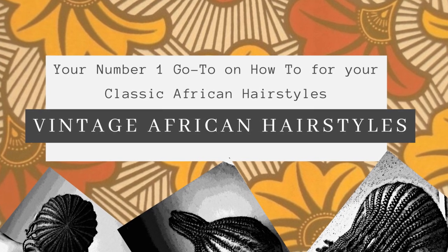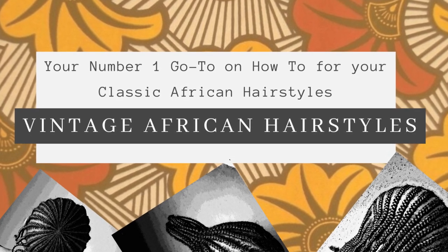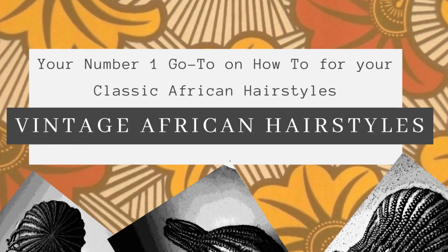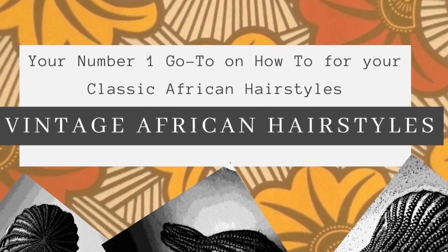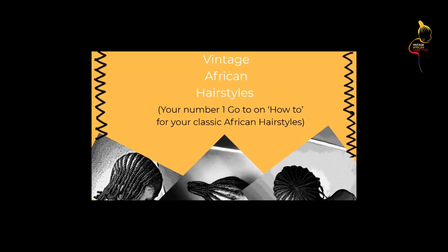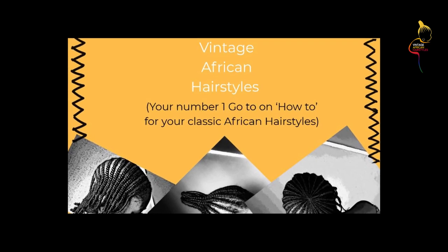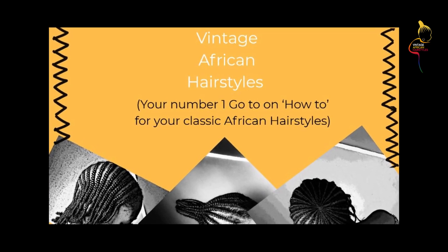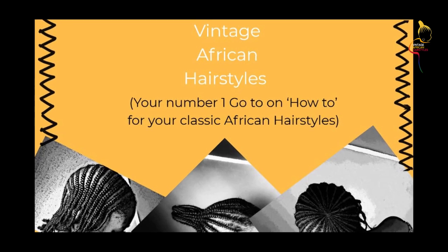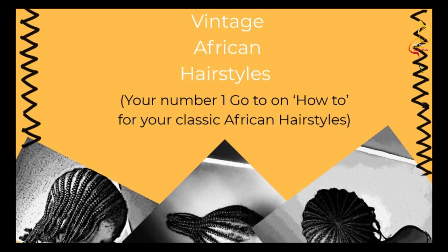Your favorite virtual hairdresser is back! Let me greet first though - before, those ones that used to take greets in person, I would say 'oh my god that girl is so rude, we came on her page and she couldn't greet us first.' Hi guys, welcome back to Vintage African Hairstyles, your number one go-to on how-to for all your classic African hairstyles. I greet you good morning, good afternoon, good evening. I only know bonjour but welcome back!